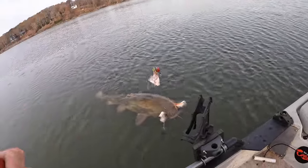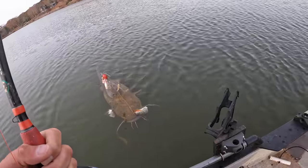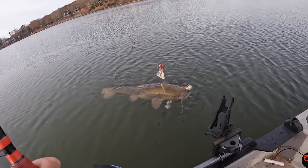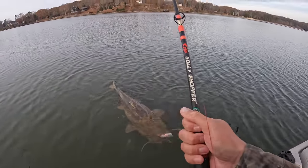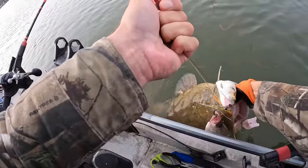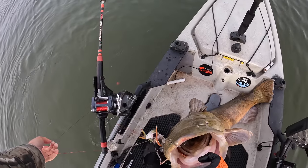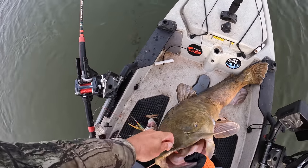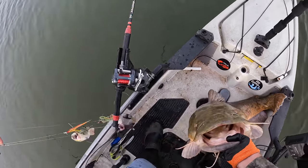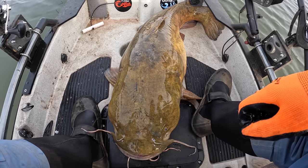Look at that mess, y'all. He got all of my other lines — all of them. He's got the skipjack head in his mouth and every other line is up there. What a mess, but totally worth it. Come on in, flathead. What a tangled mess. I'm going to have to cut some lines and retie everything. Look at that beast right there, man. That is a golly whopper of a flathead, buddy. Holy cow.